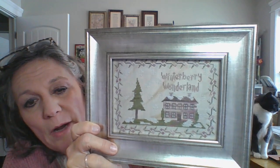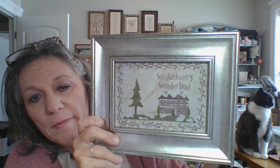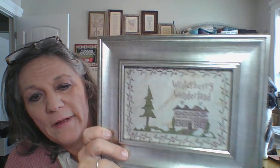You can see where I put the Winterberry Wonderland verse. There is also an option for an alphabet that you can replace that with. Just a fun little winter stitch — watch for that releasing pretty soon.